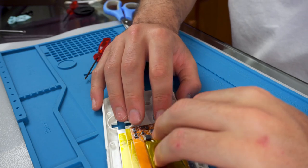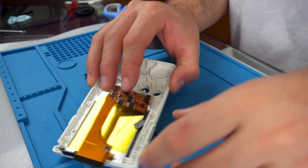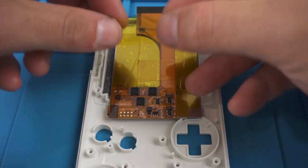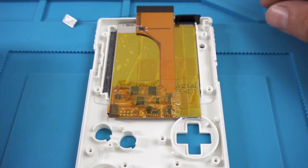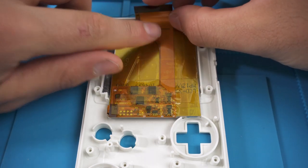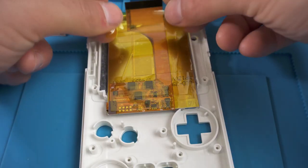Now it's time to install the LCD ribbon cable. I pushed the little ribbon cable over from the LCD and applied pressure directly on the screen — I realized afterwards that's not a great idea and you could break it, so I wouldn't do that again. Be extremely careful when handling these screens as they are very delicate. I then put some more Kapton tape on top of the ribbon cable so nothing shorted out and no components were damaged.